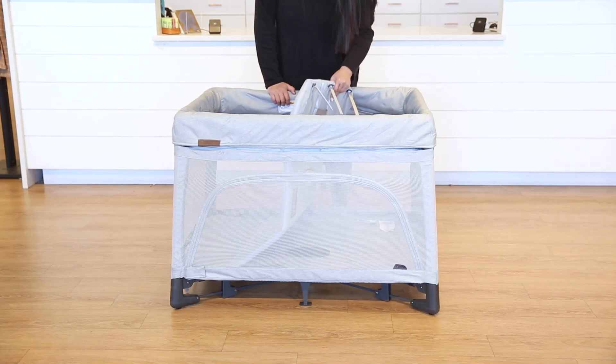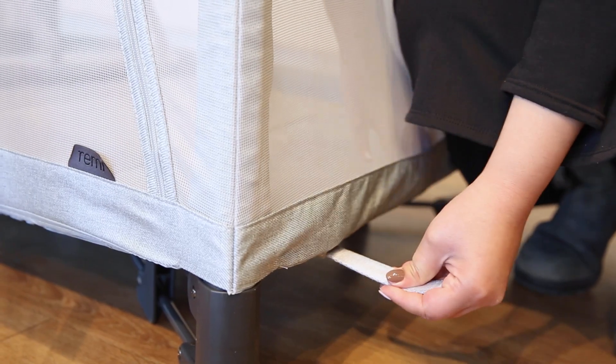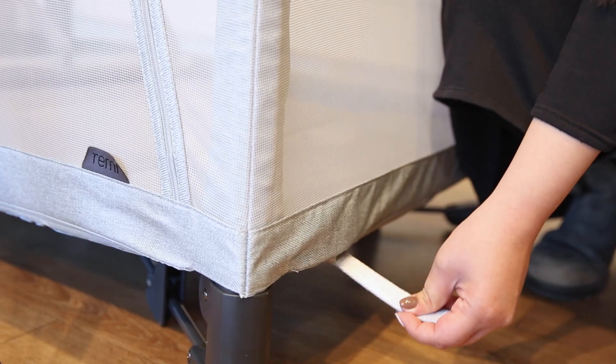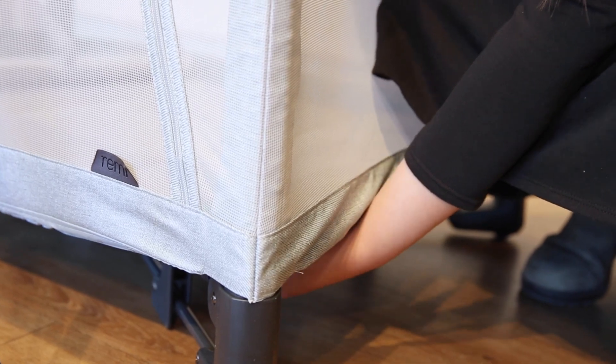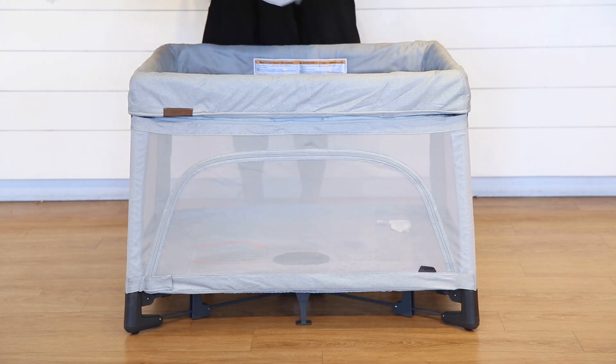Then undo the velcro on the mattress and place it in the playard. Secure the straps in their designated areas and you are ready to go.